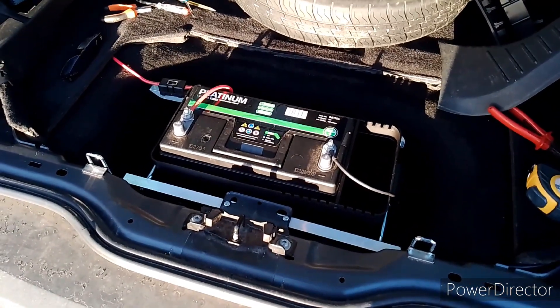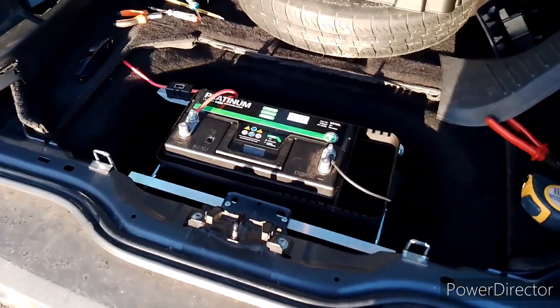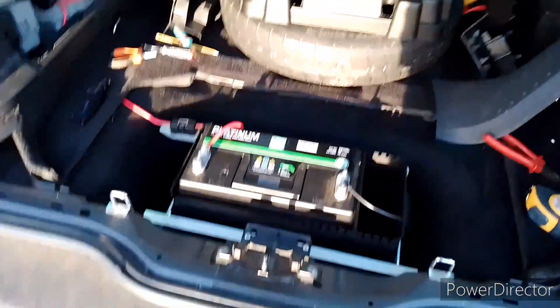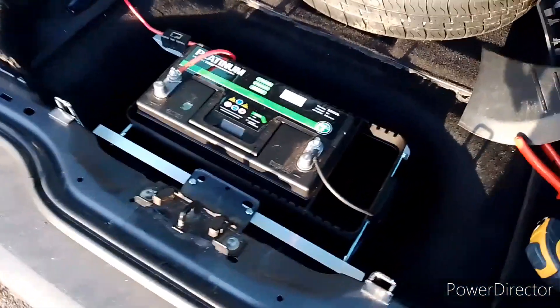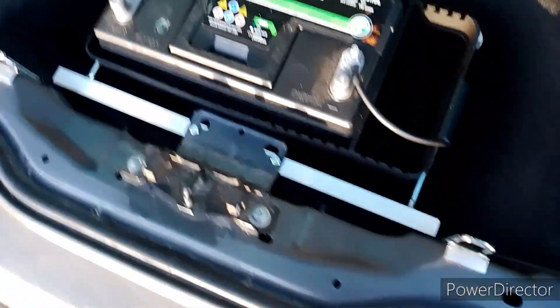Hello again and welcome back to Minivan Adventures. Here we have part three of our install of the leisure battery system — and I'll try not to mess my video up this time.